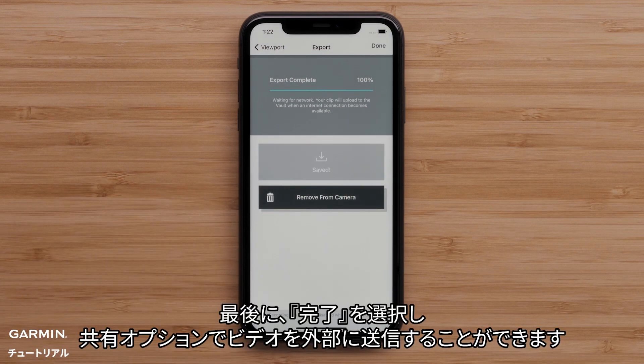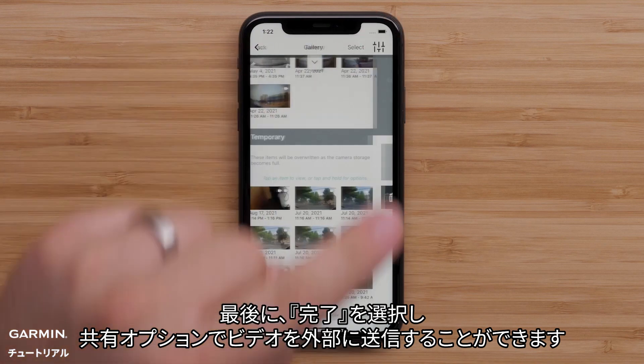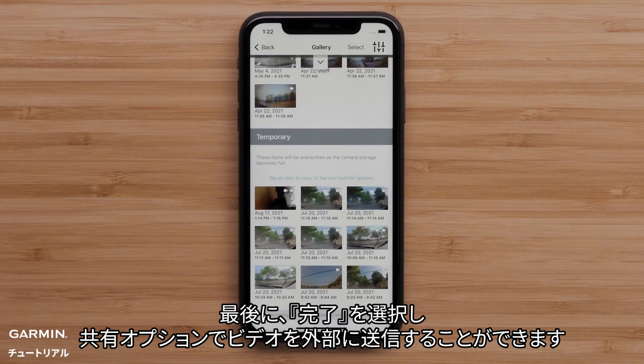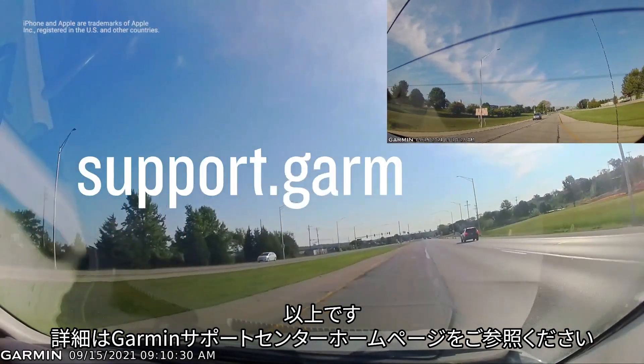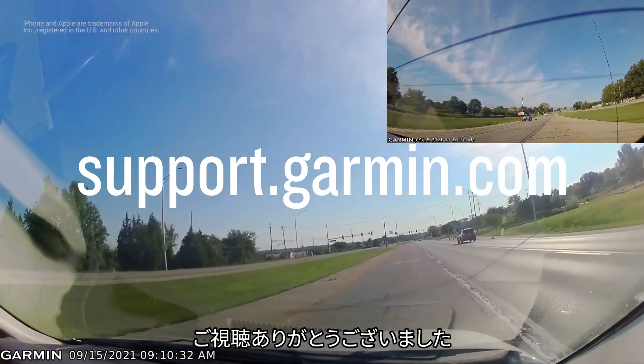Lastly, select Done and use the sharing options on your phone to save the video or share it externally. And that's it. For more help, please visit support.garmin.com.